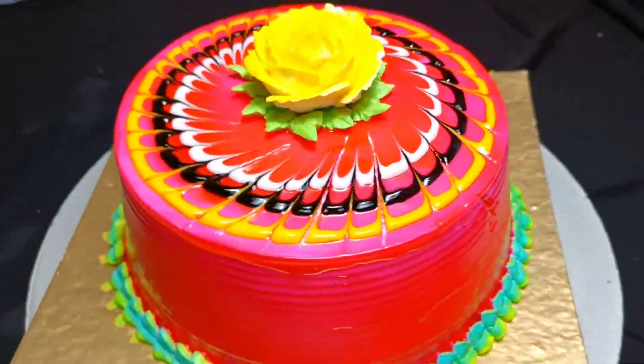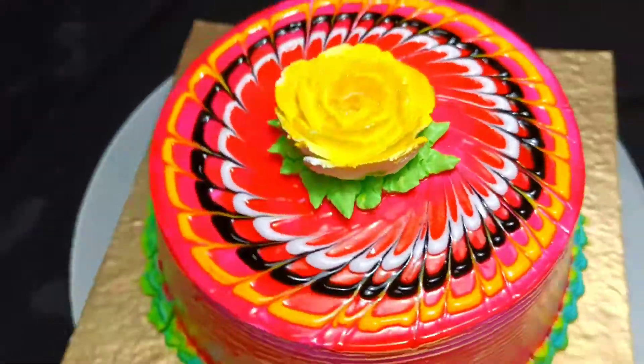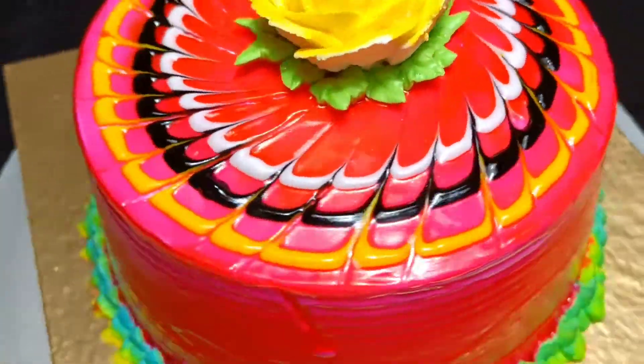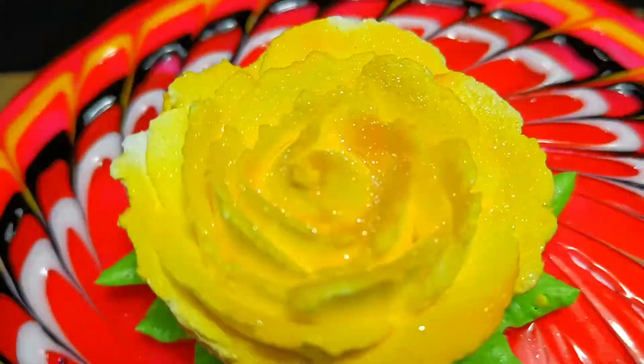Finally, my cake decoration is complete. You can see that it looks very sweet. If you like my videos, please leave a like. See you in the next video. Bye!